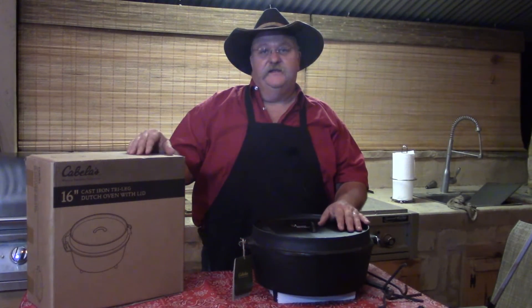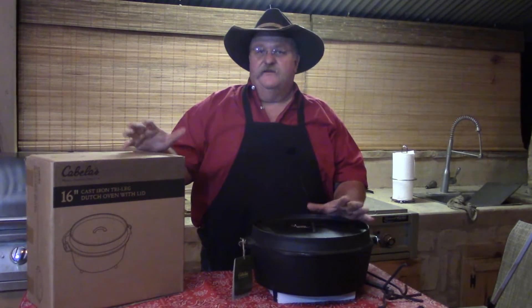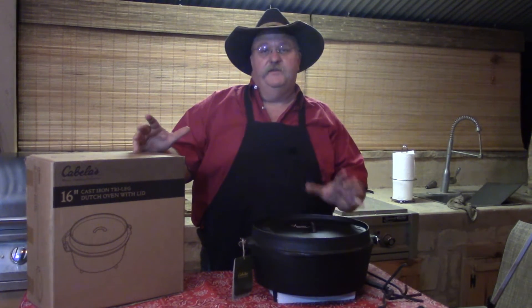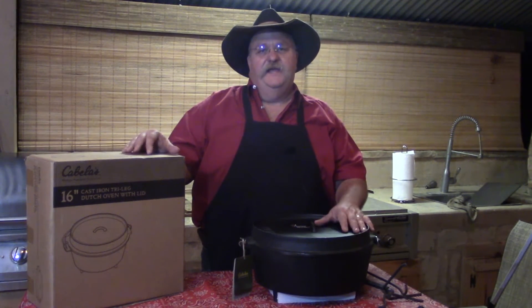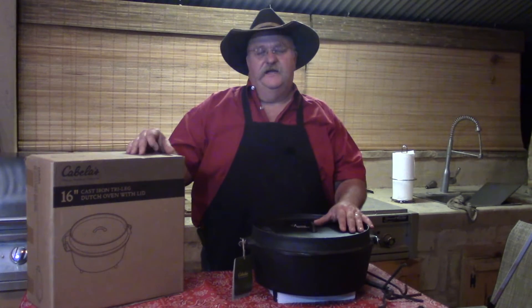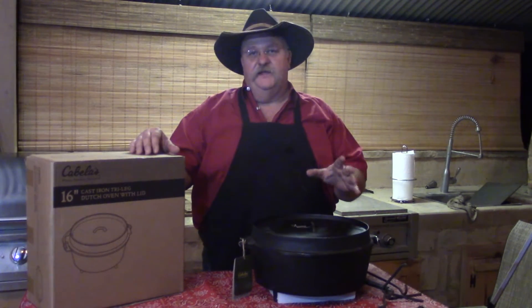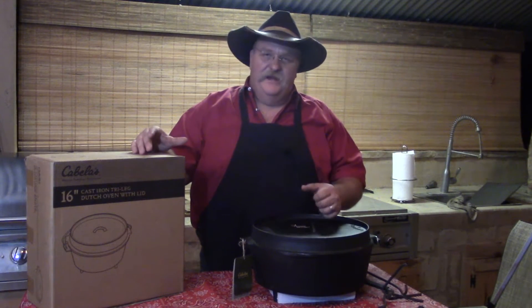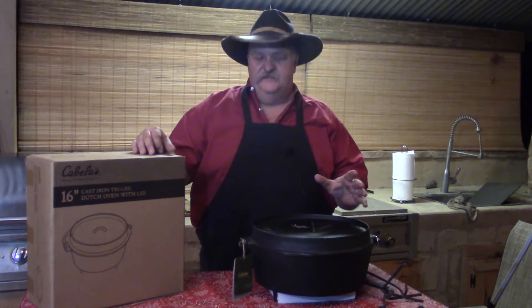This is the first time I've bought a Cabela Dutch oven. Most of the ovens I have are Lodge — either new enough that they have the Lodge emblem on them, or I've gone back and researched to see where they came from. I've got some early Lodges before they were labeled Lodge. I've got quite a few, but I didn't have any 16-inch ovens, so I went up and bought some 16s.